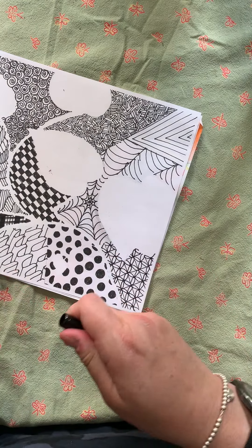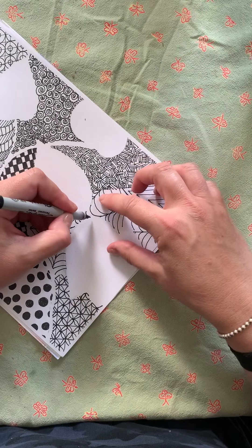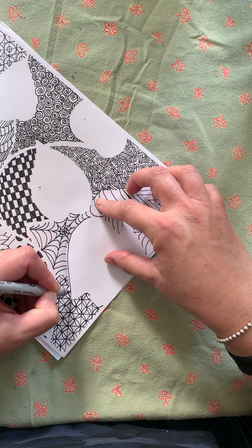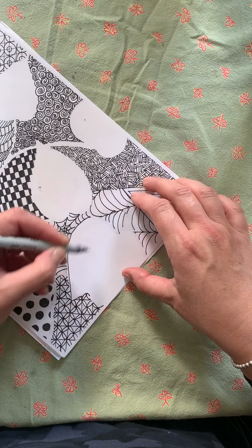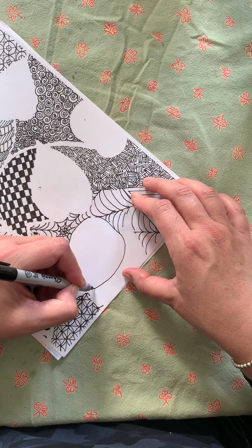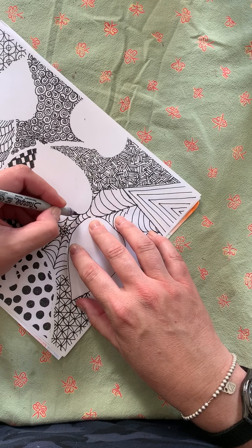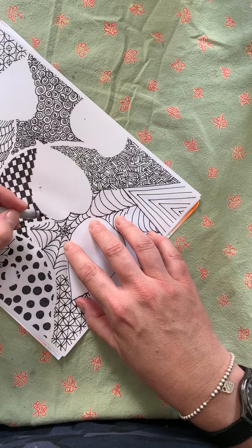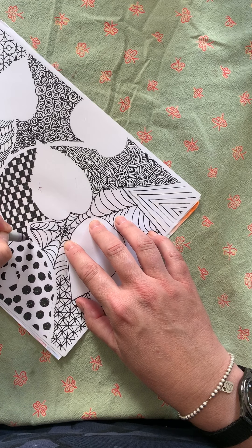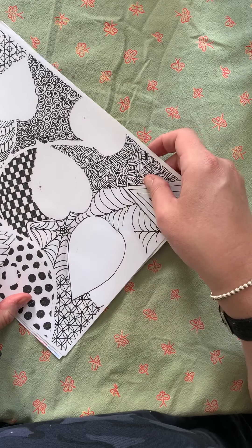Another thing you can do if you don't want to do that is you can literally outline very carefully your stems with your marker. That could be a choice as well, but please be careful about it. Don't be sloppy — no one wants to see your sloppy lines.